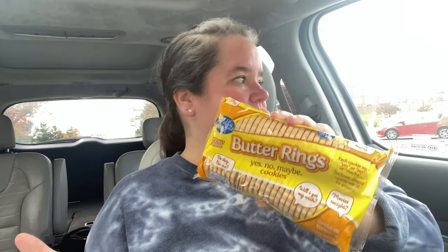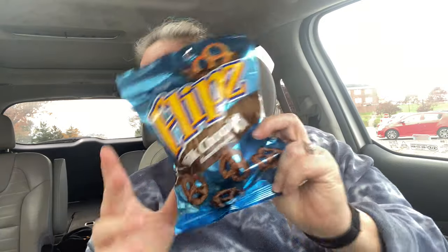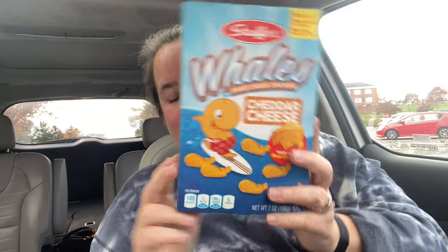Butter rings yes/no/maybe cookies — these are so fun! I think Girl Scouts may have something similar but anyway, each cookie says yes, no, or maybe on it. We play games with these — like should I do this, or am I going to have a grandson. Then there are milk chocolate flips — Michaela's already eyed those but she's having very limited chocolate. And of course Well's crackers — you've seen me buy those a kajillion times.